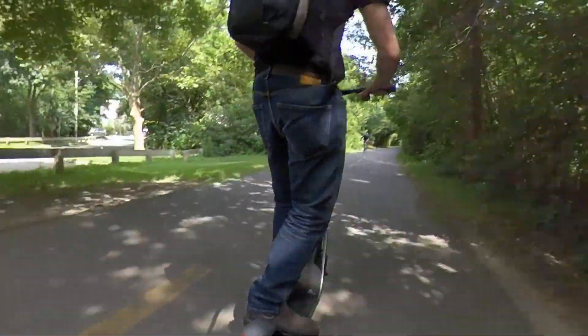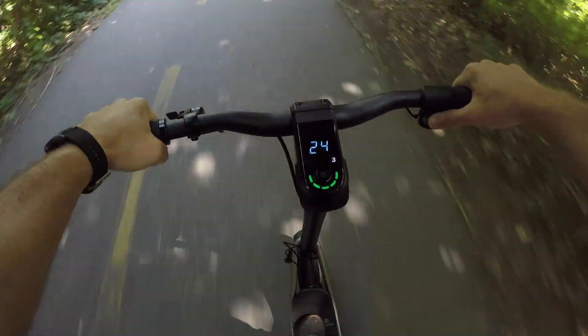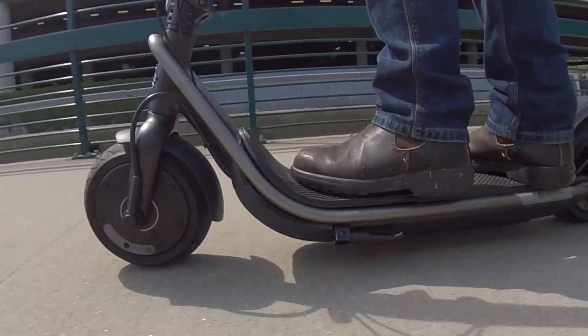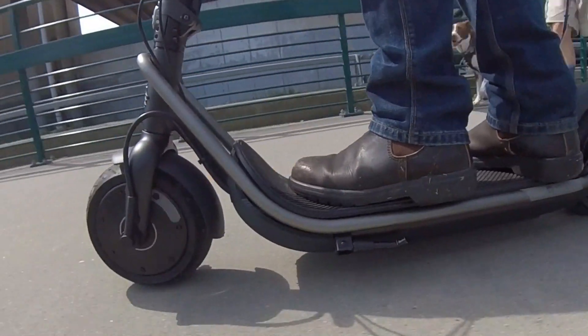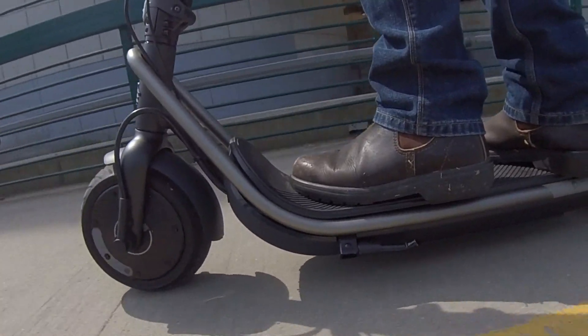But at $1,600? If it had full suspension then I'd say it's a no-brainer — yes, buy it. But without full suspension, I'd just give the caveat that it won't ride as nicely on really rough roads and cobblestone streets. For the majority of riders though, they'll be perfectly happy with the ride comfort on everyday streets and bike lanes. So unless your local roads are totally cratered, the fat tires on the Boosted Rev will likely be more than enough for you.